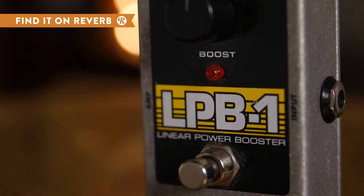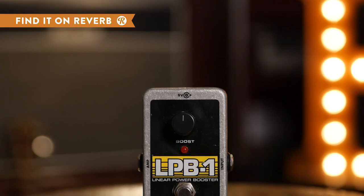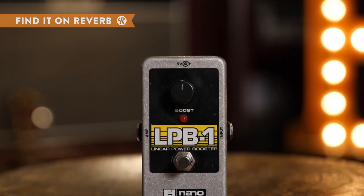Acting as a preamp, this little pedal saturates your sound while also defining it, giving you more gain and even pushing your amp into a nice creamy break-up.